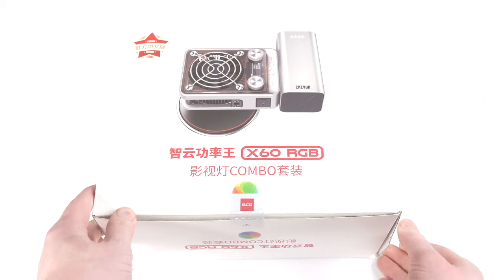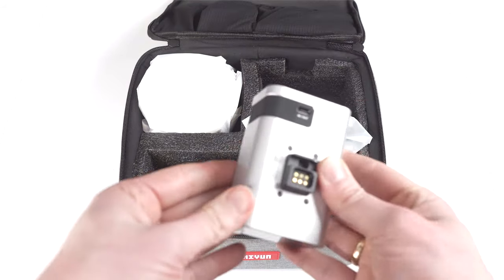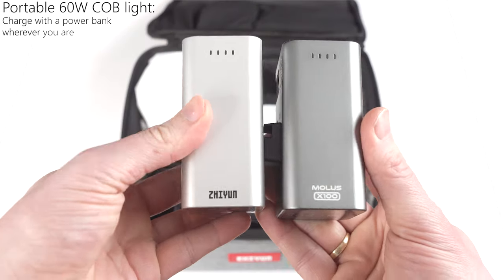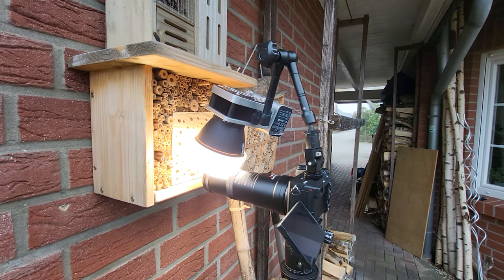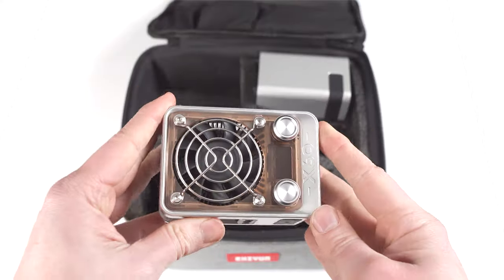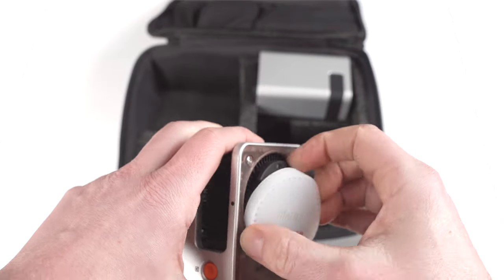This super small and lightweight 60-watt LED light comes with a huge battery that can power it for over an hour. It can also be powered via cable, but as I want to use it outside in the field, I am only interested in the battery solution.